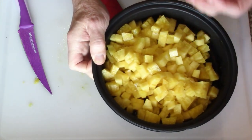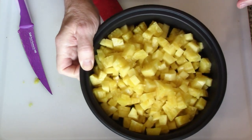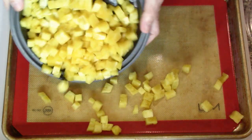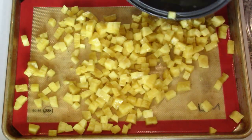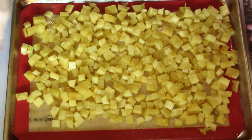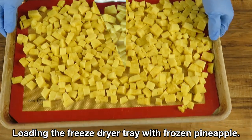Cut pineapple into very small pieces, put them on a tray for pre-freezing, then get them in a freeze dryer. I'm going to pre-freeze and then transfer to freeze dry — fresh pineapple that's been frozen.